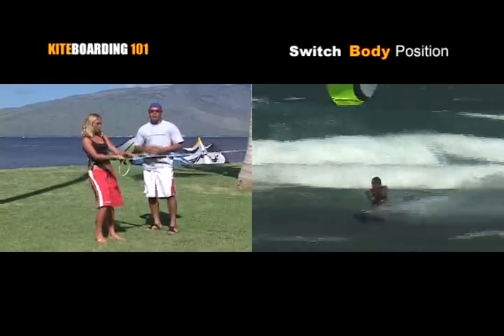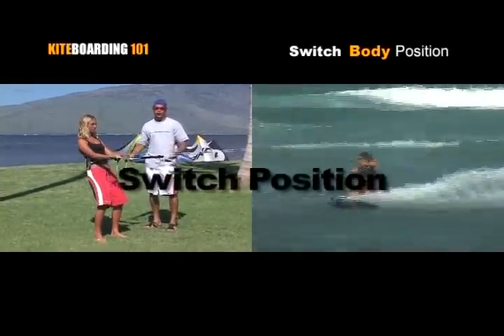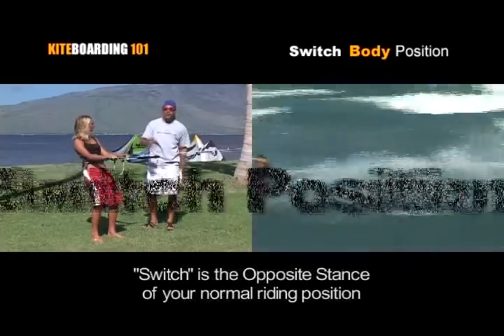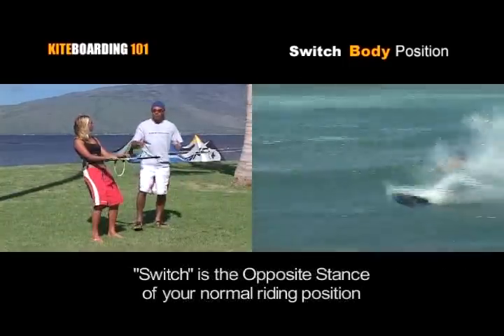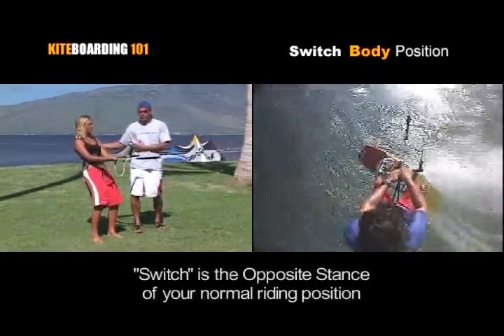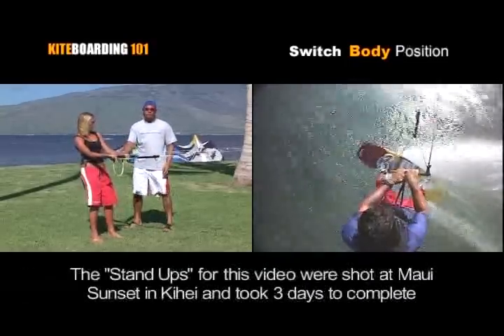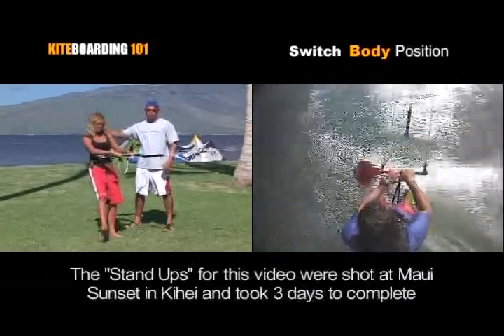Now with kiteboarding and twin tips, even directionals, some people have a problem at the beginning with their switch. This is a great little way to cheat and improve your switch body position, especially when it comes time to trying to go upwind and maximizing your upwind reach. I'm going to use Ruthie — we're going to pretend that Ruthie's right foot forward is her switch.